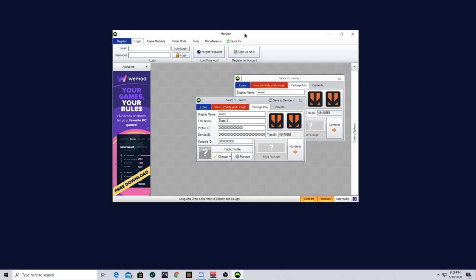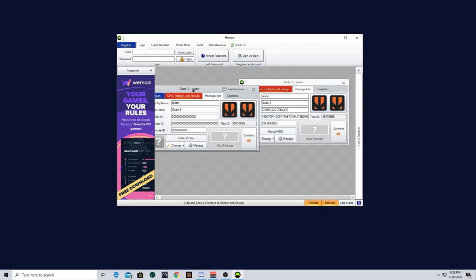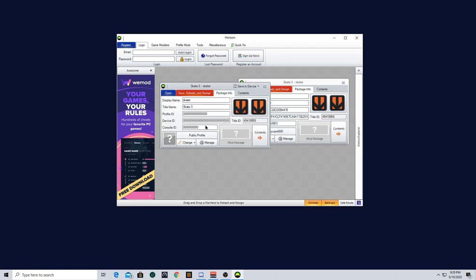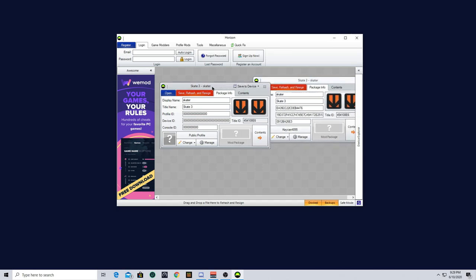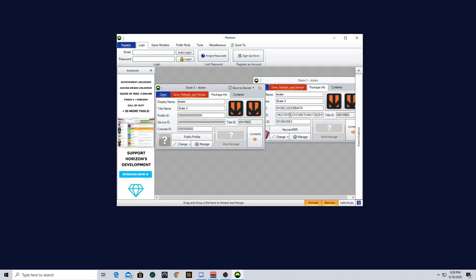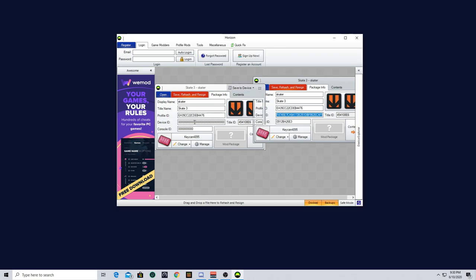Once you drag that in, as you can see, there's just a whole bunch of zeros over here. What you're going to want to do is copy the stuff from here over to here. Your profile ID — copy it, paste it here. Your device ID — copy it, paste it here.